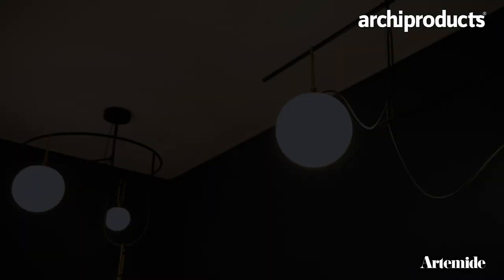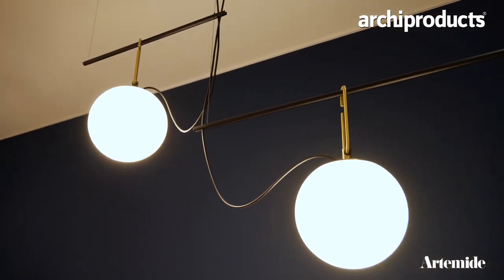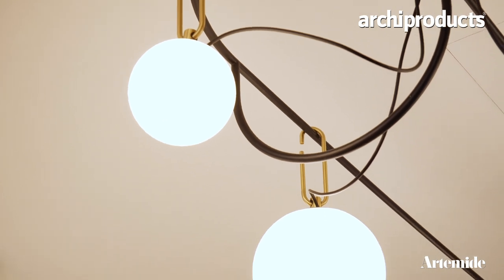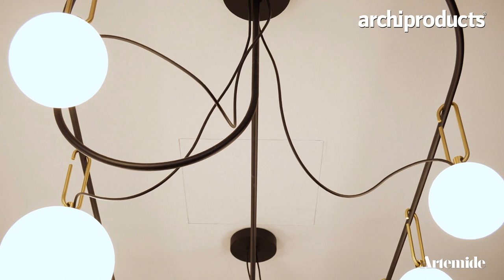It needed to be economically feasible, it needs to be affordable. But it became so popular that Artemide asked us to expand the family. And very important is also the wire — the wirings are exposed and they form these different, almost messy shapes, like the way we're always trying to control wires, but they're totally uncontrollable.